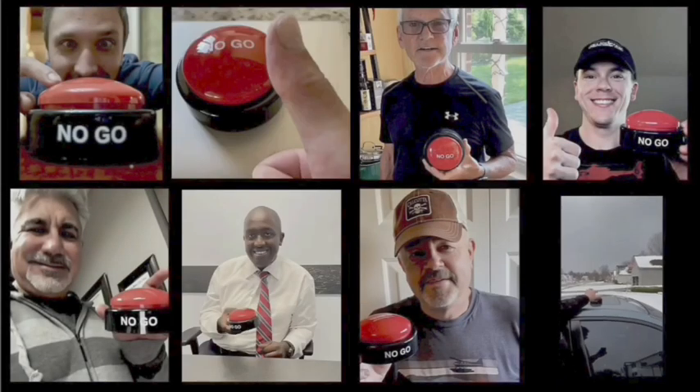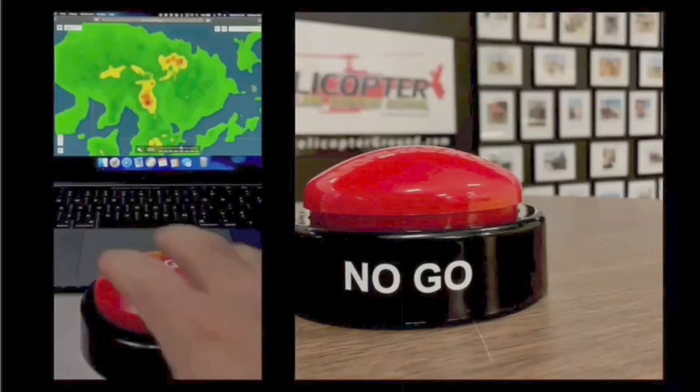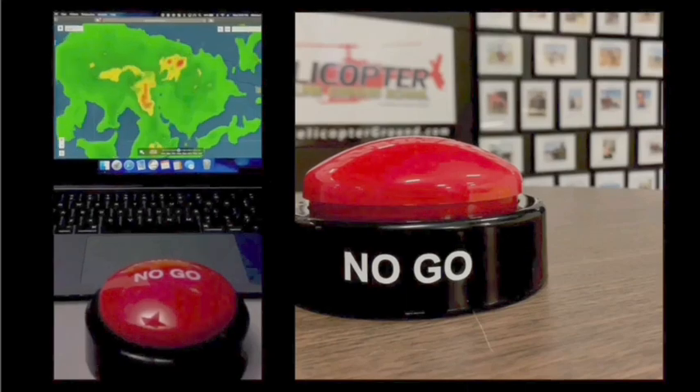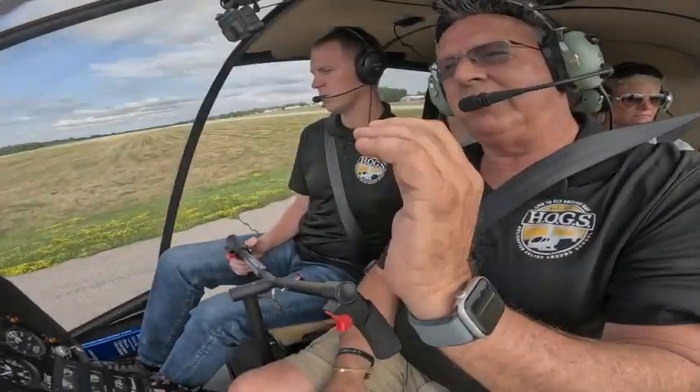When you feel the pressure to fly but know the right decision is to stay on the ground, hit the Hog's No-Go and live to fly another day. HelicopterGround.com — slow stop.